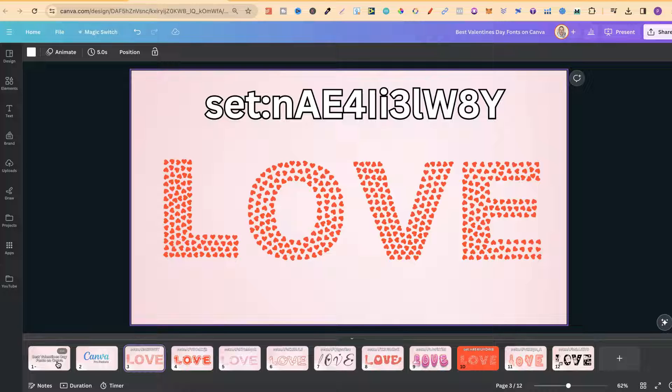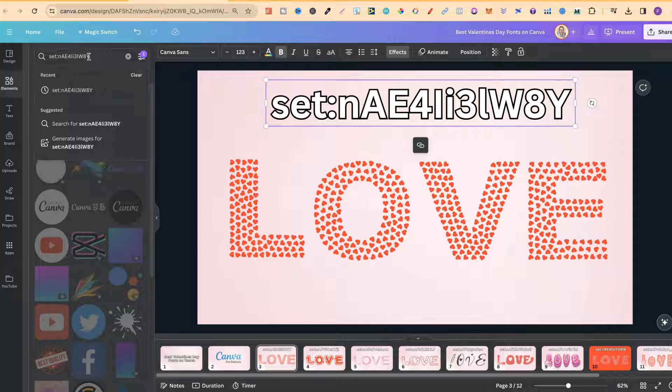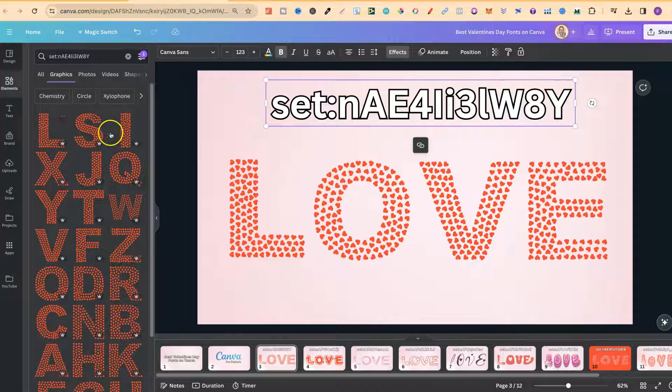All of these fonts aren't actually proper fonts — they're actually graphics, and they come within a set with a set code. So take the set code, come over to Elements, paste it into the search bar and click Enter, and you're going to get all of these fonts. I'll put all of the set codes down in the description below. I highly suggest copying and pasting these codes, because if something's slightly off, you won't get these sets.